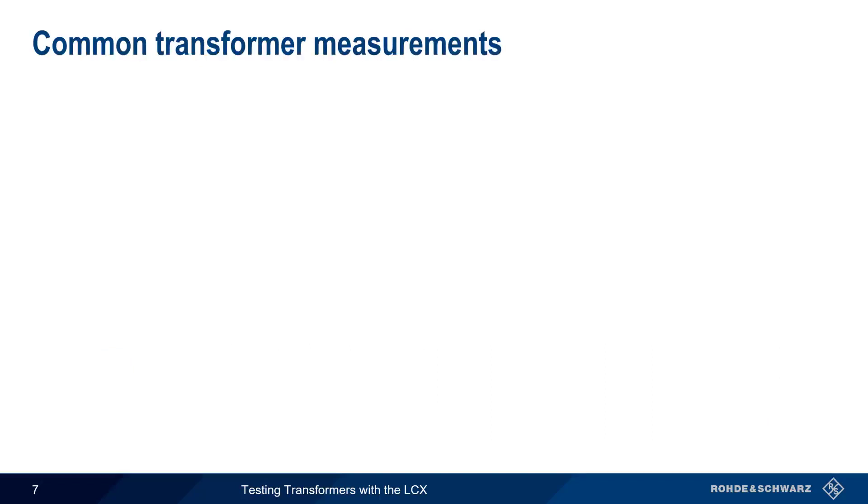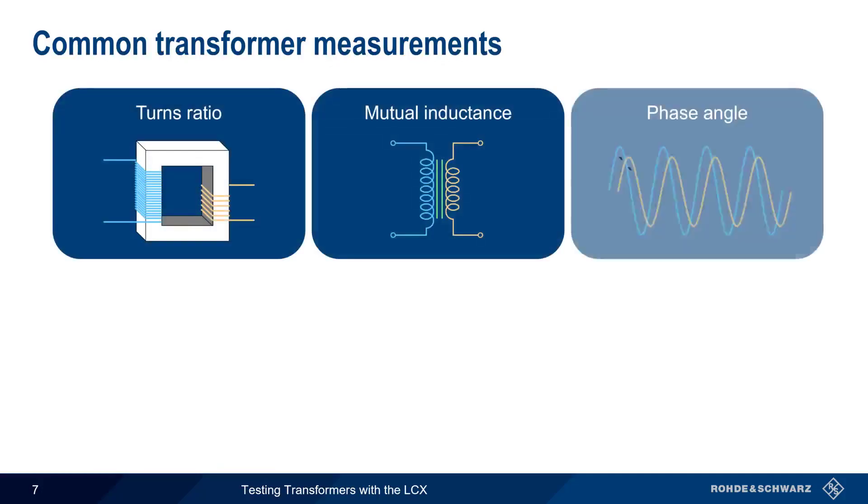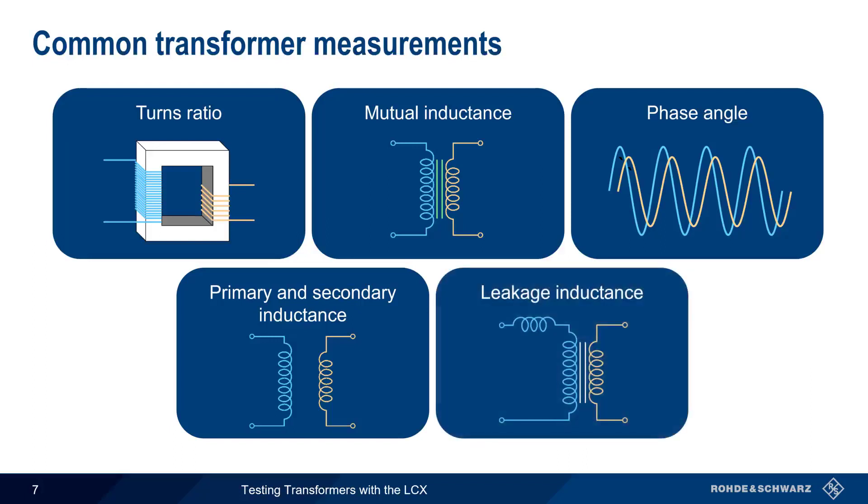Now that we've covered corrections, next we'll show how to use the LCX to make five common transformer measurements: turns ratio, mutual inductance, phase angle, primary and/or secondary inductance, and leakage inductance. Note that the first three of these measurements require simultaneous connections to both transformer windings, whereas for the last two, measurements are made on only one winding at a time.